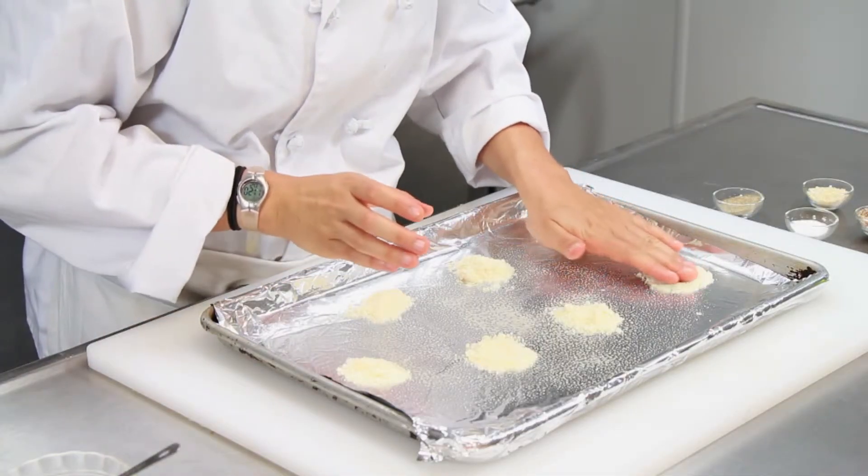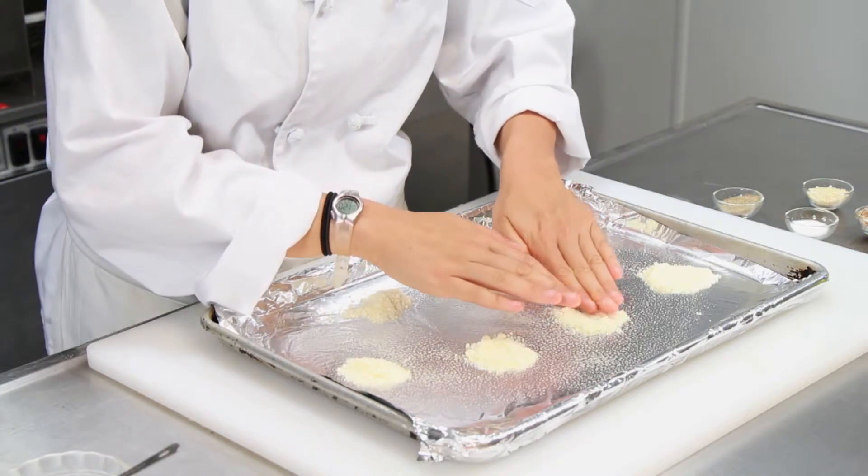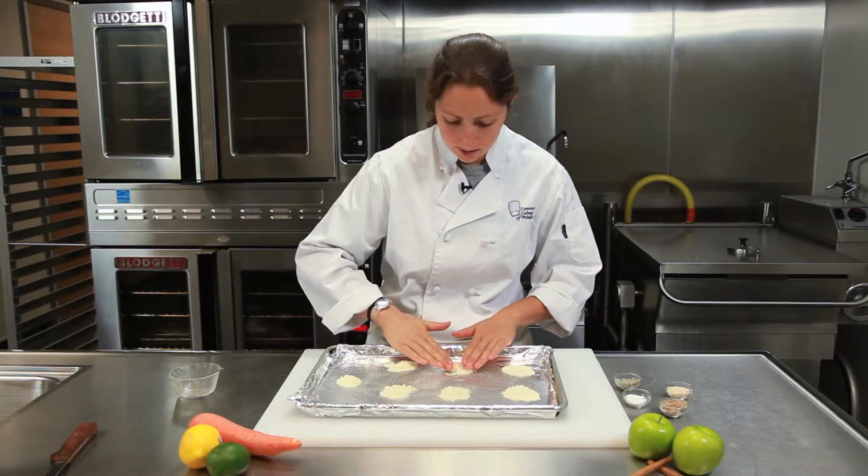Now you're just going to go around and kind of flatten them out. You want it to be thick, so don't flatten out too much, but just so you get a big circle. And then they're going to melt all together in the oven.